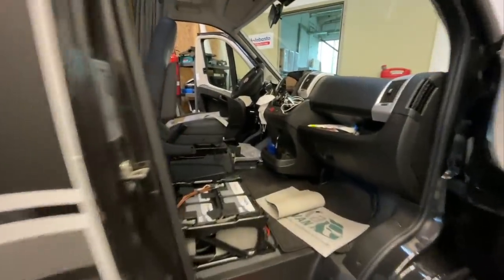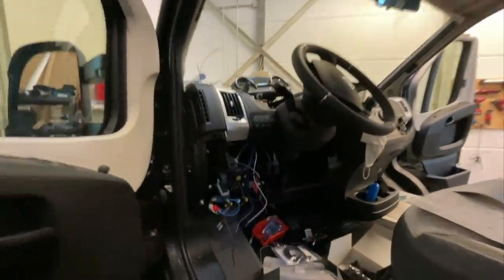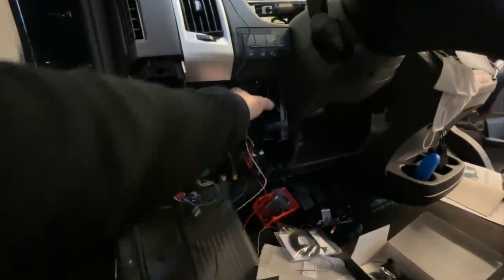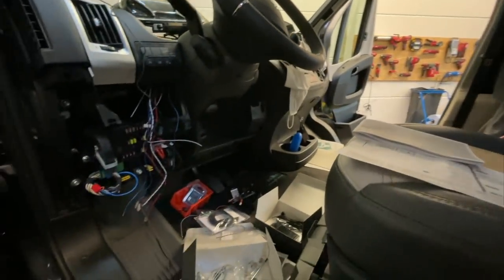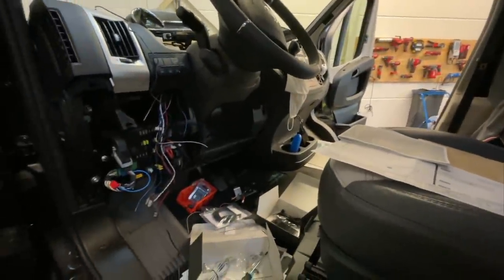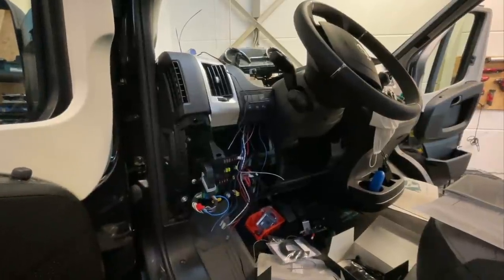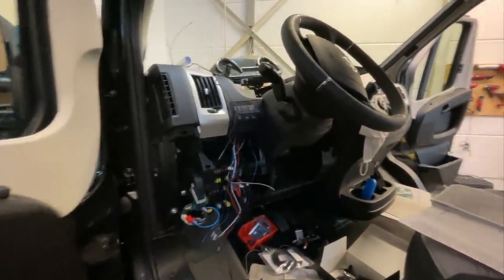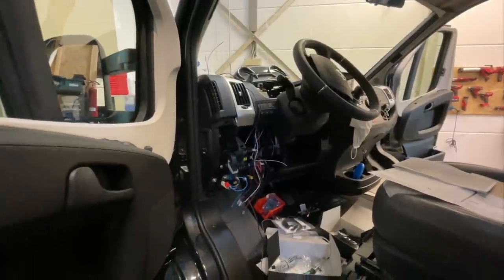Hier vorne schaut es recht zerzaust aus. Auf der Fahrerseite schauen wir mal kurz rüber, weil der Kunde kriegt auch noch eine schicke Alarmanlage. Haben wir hier schon alles aufgemacht und die ganzen Kabel schon reingelegt. Weil wir hier eine Vodafone-Alarmanlage reinbauen, die Cobra. Ist eine tolle Alarmanlage, wird hochgelobt und die hat sich der Kunde noch gewünscht. Die verbauen wir hier natürlich auch, damit das alles sauber und ordentlich seinen Platz kriegt. Gleichzeitig ist noch ein Ortungssystem mit drin, auf das gehe ich dann näher ein, wenn das Ganze verbaut ist.